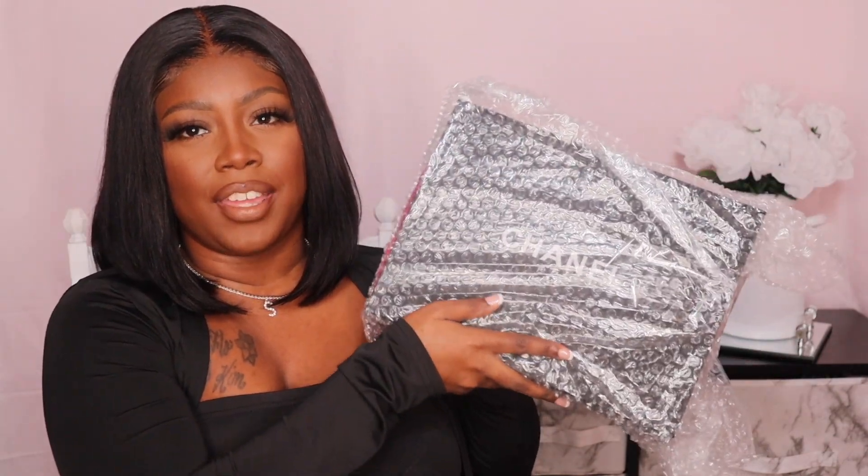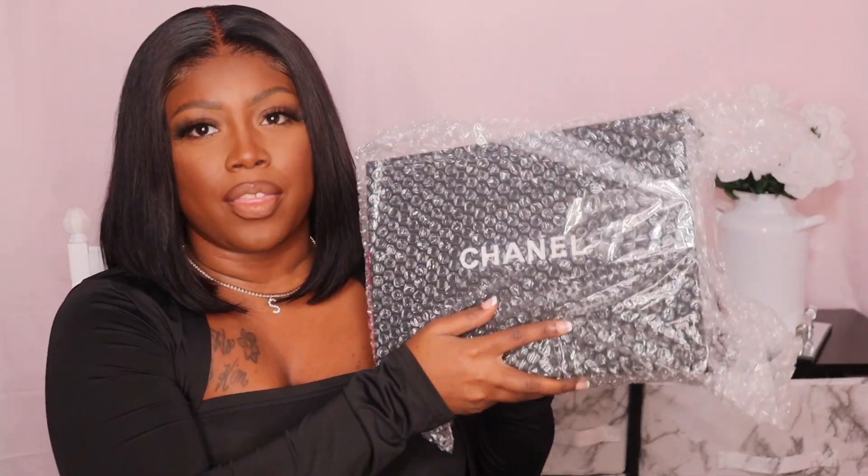I am super excited, I cannot wait to open it. I was gonna go ahead and open it without you guys but I was just like, don't be shady, don't open it without them. So let's jump right into it. This is what the box looks like initially, and it is very, very secure, so that is really good.